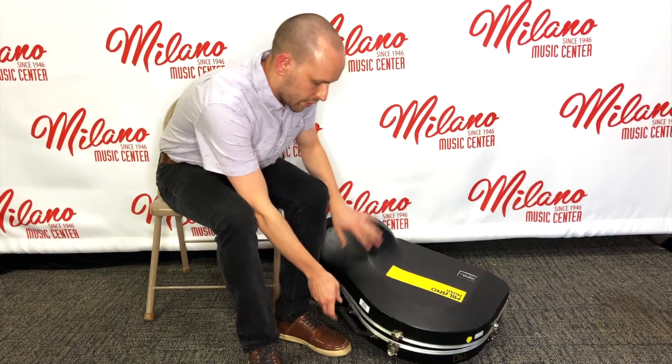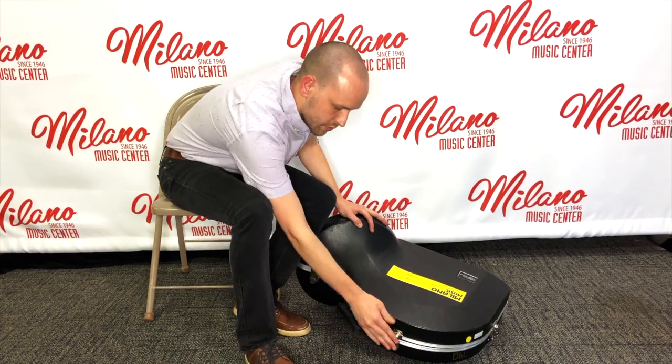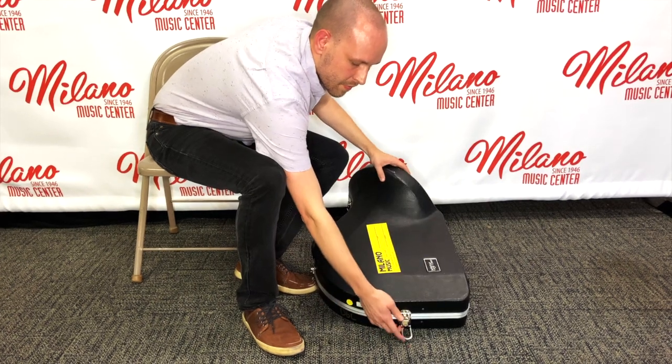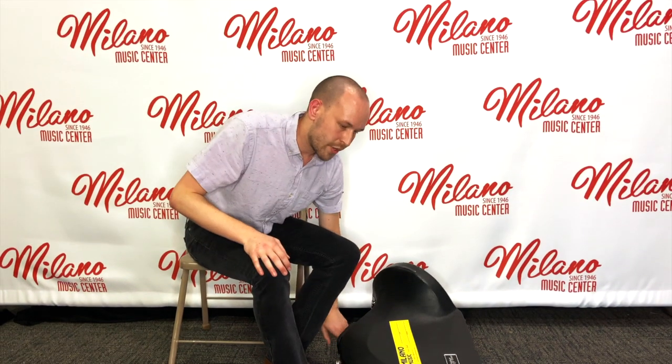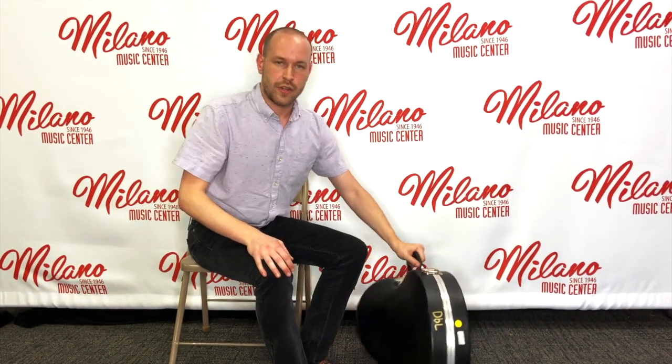We then will close our case and make sure you have all of the latches. And there we go — now we have our instrument safe inside the case and ready to go. If you're not going to be playing your instrument, it's great to put it inside your case and fully latch it to avoid any accidents or any unwanted visitors playing your instrument.